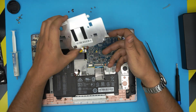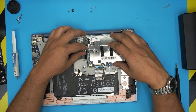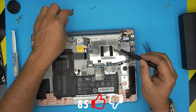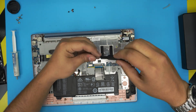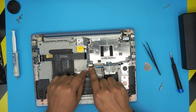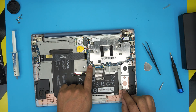Once you put the new thermal pad on top, all you need to do is bring the heat sink back down, align it so the screw holes match, put it down, and screw in the three heat sink screws and the rest of the black screws all around. For the battery, slide the jack back in evenly — make sure it goes straight in.